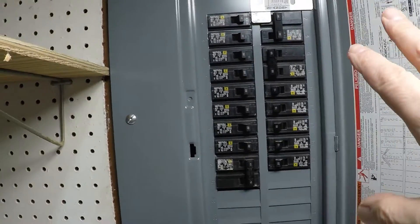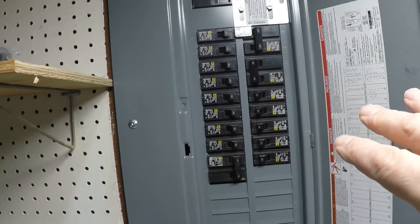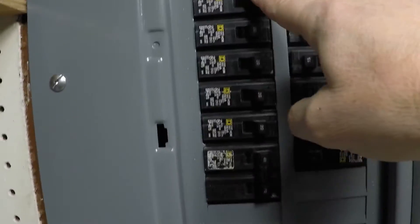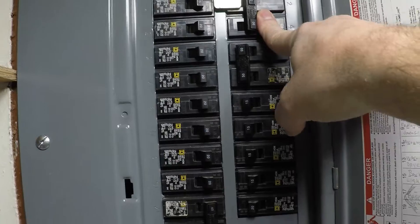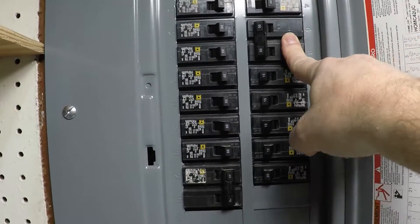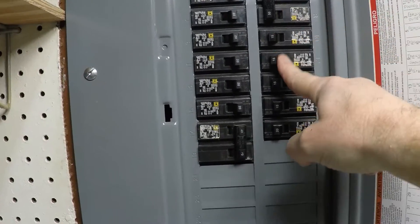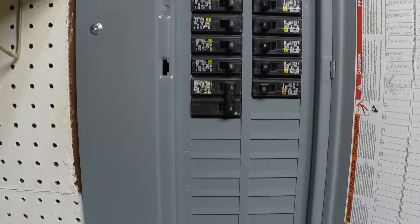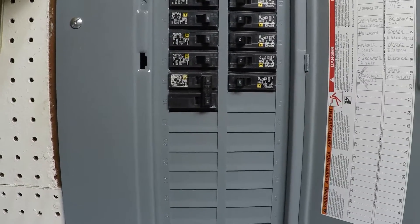Let's take a look at my panel. We've got this Square D panel — 15 amp breakers, 20s, a 30 amp breaker for the generator with the interlock switch, the AC with a 50 amp, a bunch of 15s, and also a 40 amp going to a sub-panel in the basement, which I'm going to show you in a moment.